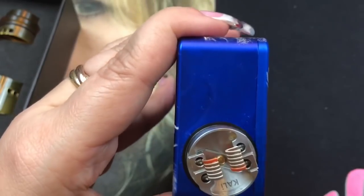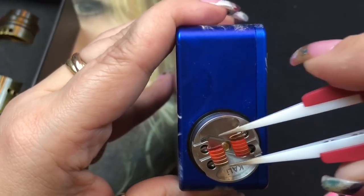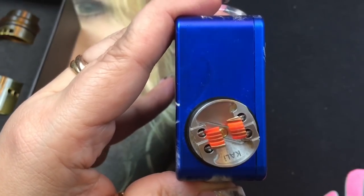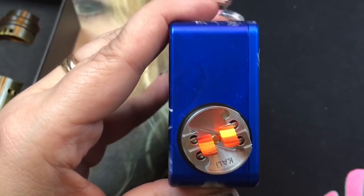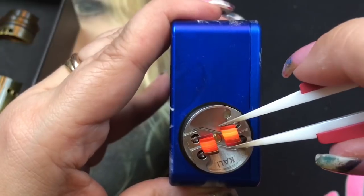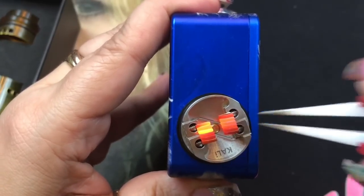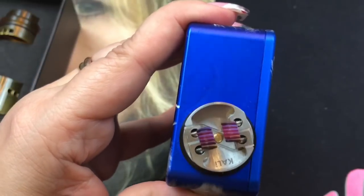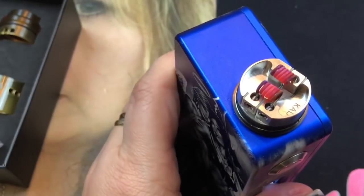I lightly strum the coils if they're not glowing evenly, then keep pulsing. I pinch and pulse until they fully light up. They get that nice blue glow — almost matches my box mod. I keep going until all the hot spots are out and the glow is even. They're perfect — let's go ahead and wick this up.